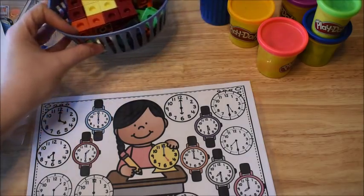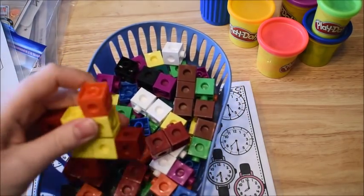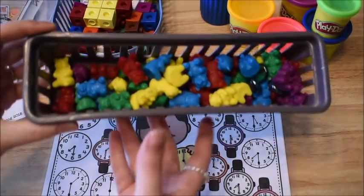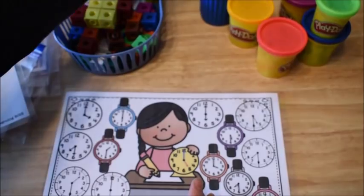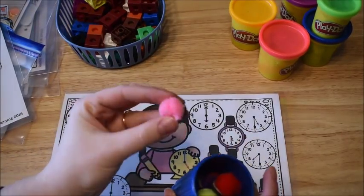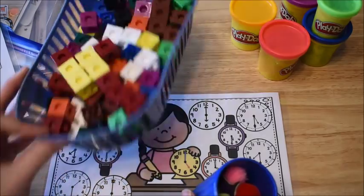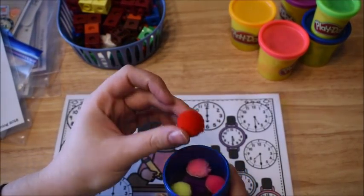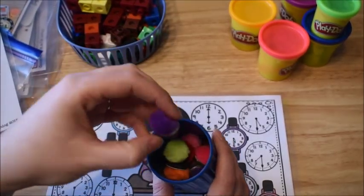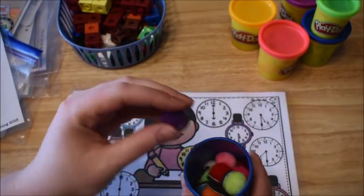Then you just need some manipulatives. I pulled out some manipulatives that almost all teachers or parents probably have around their house. You probably all have these snap cubes, so you could use snap cubes for this activity. A lot of teachers or moms might have these counting bears — you can get these off Amazon. The other one I pulled out are just some pom-poms that I had glued magnets to the back of, because we use these a lot and they're really cheap. If you don't have the money to invest in these kind of manipulatives, pom-poms are super cheap. You can get a bag of them at the dollar store or any craft store and then just get some magnets and glue them to the bottom.